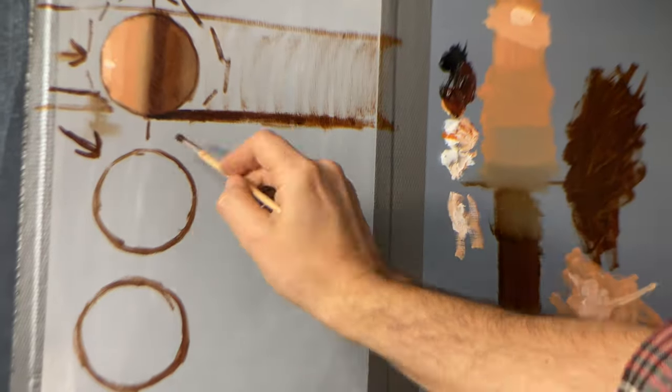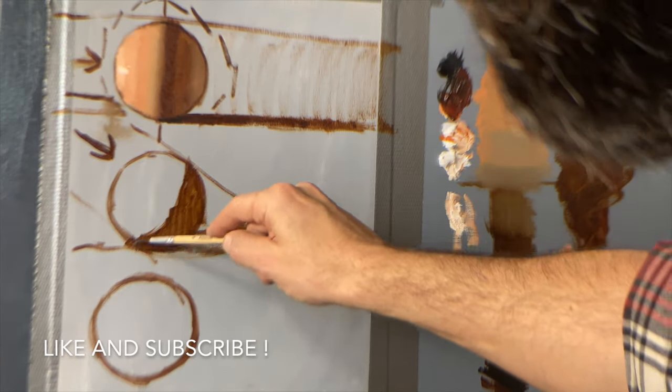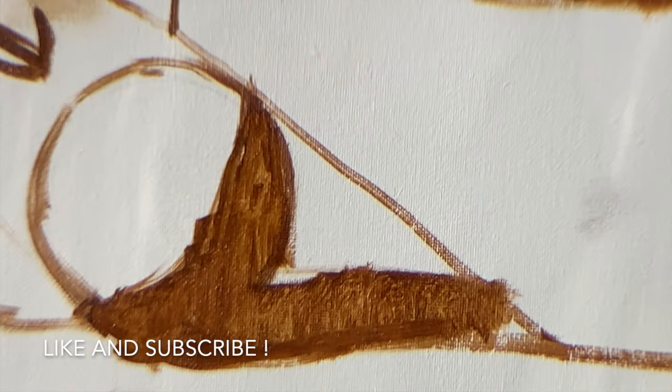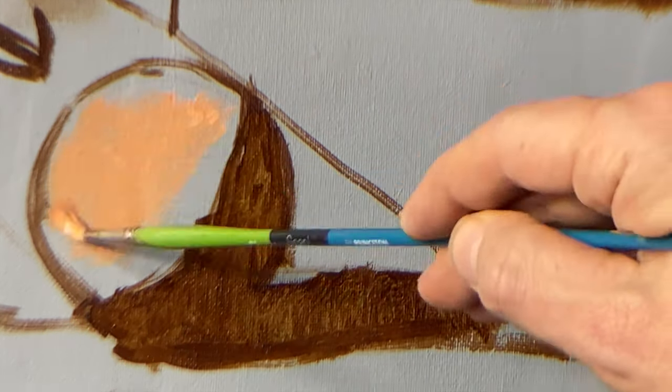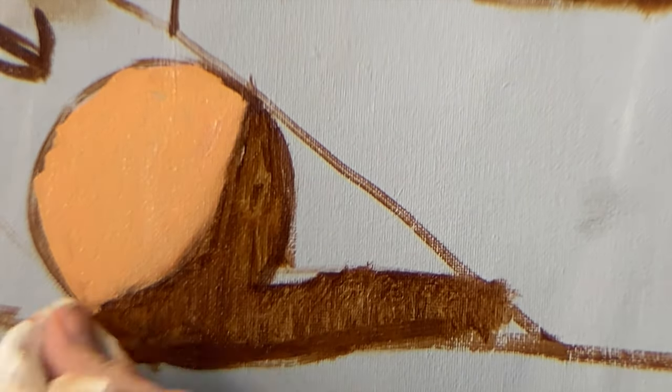By the way, if you are enjoying the content here, please like and subscribe. If you know any artists out there that you think would benefit from this lesson, please share it with them. It goes a long way towards helping me grow this channel. Much appreciated.